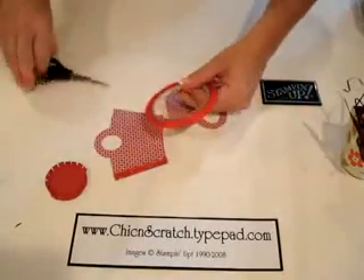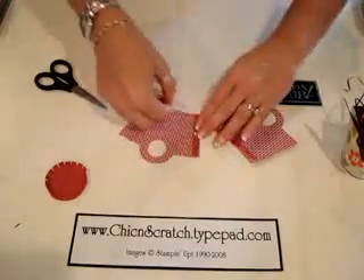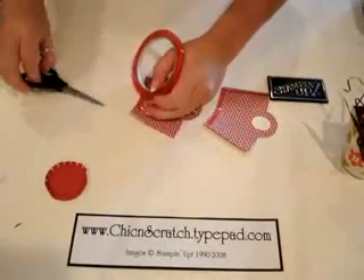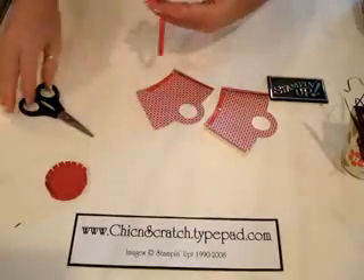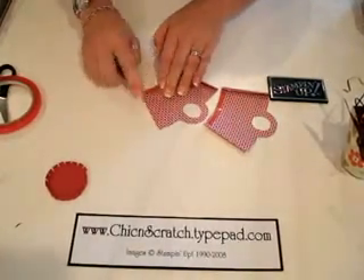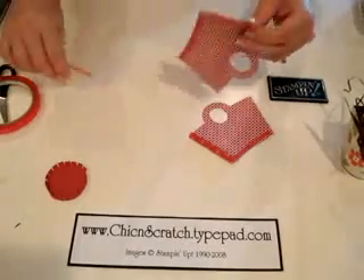This is usually easier to see when it's not red itself. Make sure you do it close to the bottom, because I caught myself going a little further up the box. Now to assemble the box, peel off your pieces of sticky strip just on the side pieces right now.